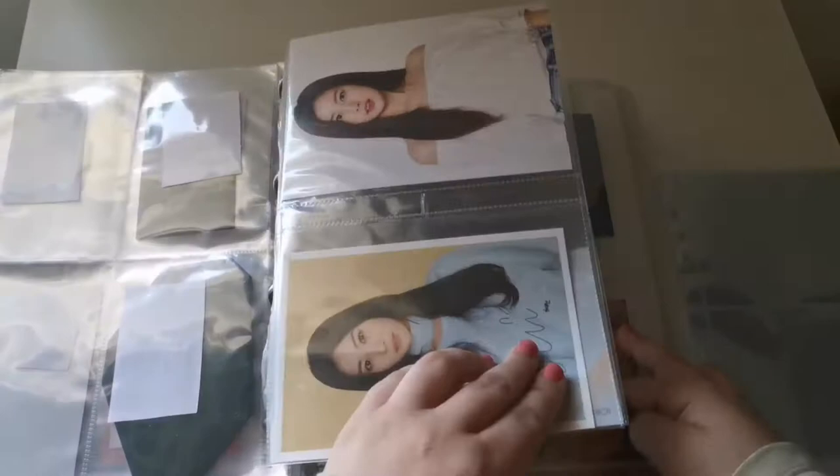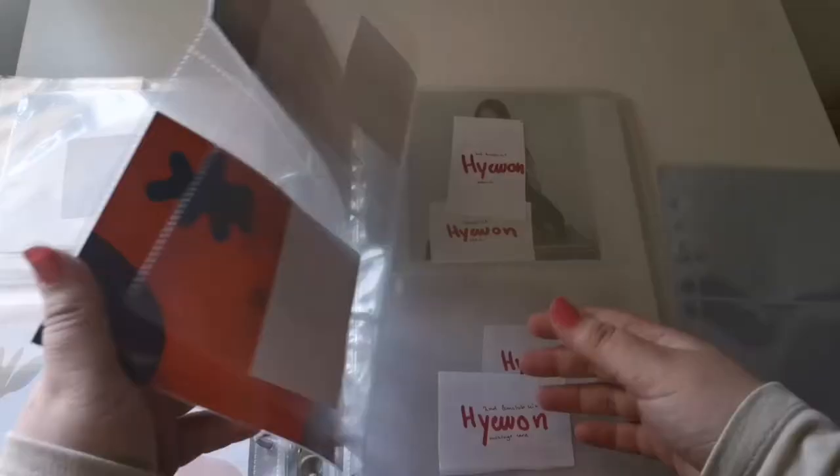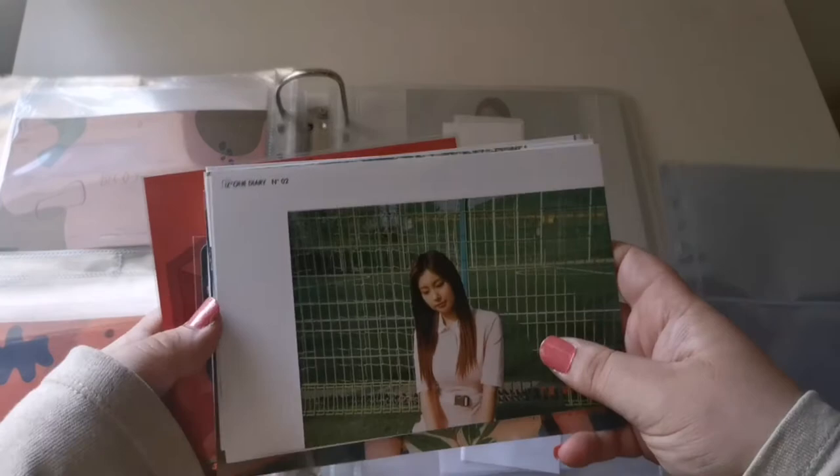Oh my god, I think I picked the wrong ones — these are for smaller binders. That's a problem; I can't store these away. I'm gonna have to go and buy some new ones tomorrow. I really thought I bought the right ones. I brought it from the same store, same shelf and everything. That is very upsetting.